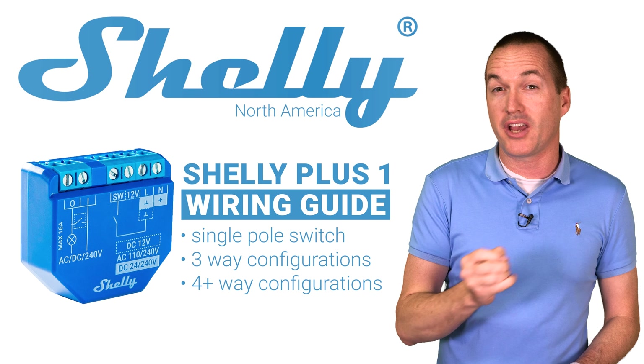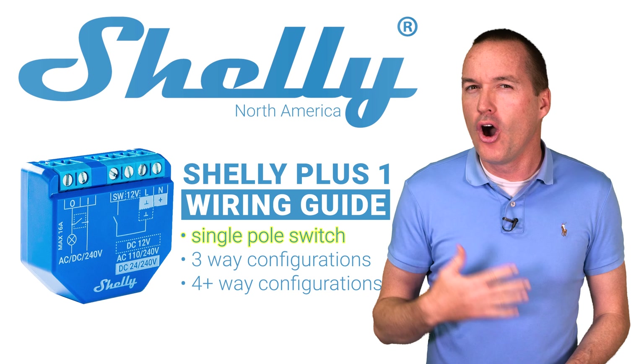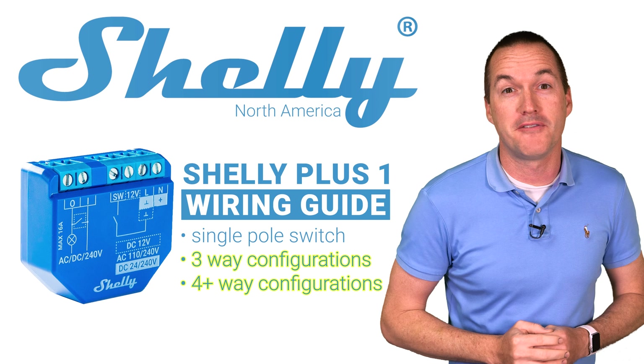In this video I'm going to show you how to wire the Shelly Plus 1 in either a standard single pole light switch configuration or in some of the more common three and four way light switch configurations.